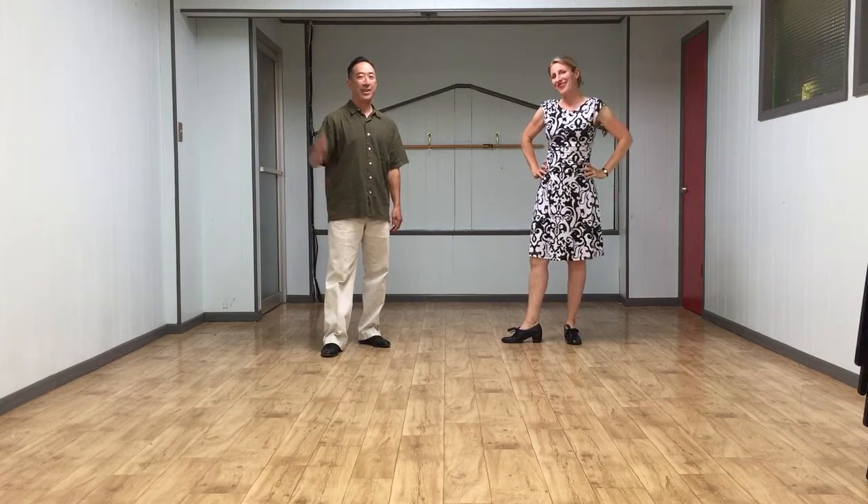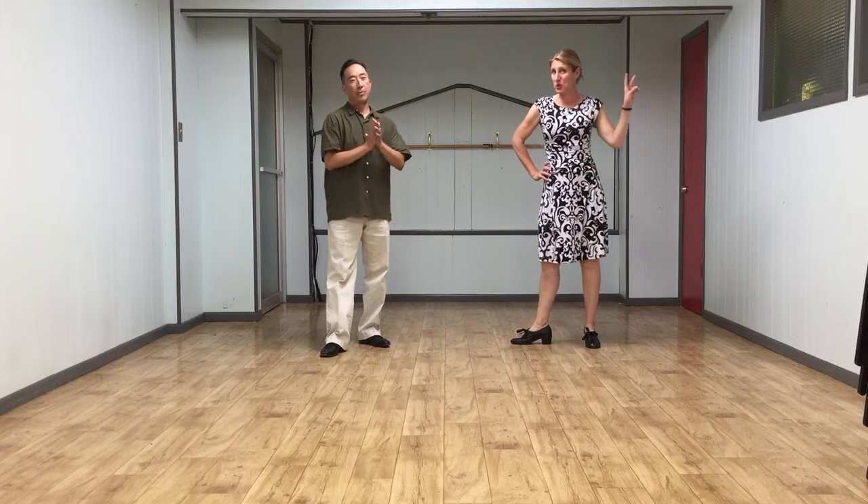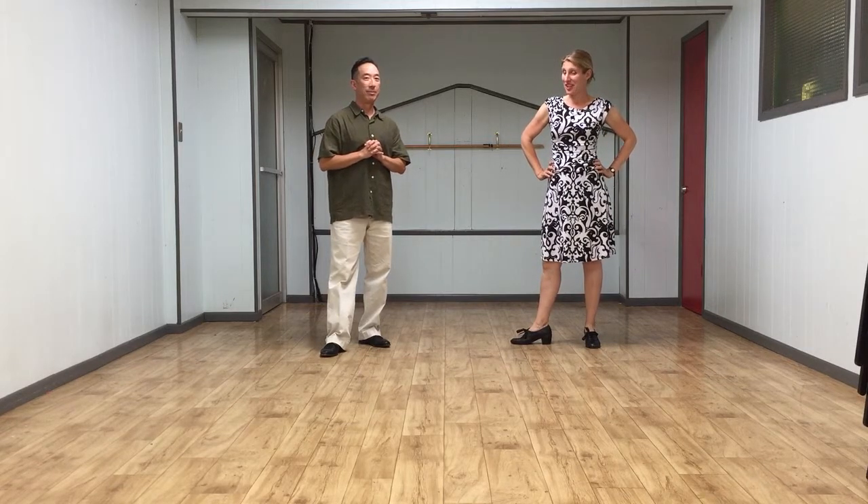Hi everybody, this is Jen. This is Ken. And this is our class summary for intermediate Lindy Hop week two, at the Woodchoppers Ball, July 2017, at the Verity Club.